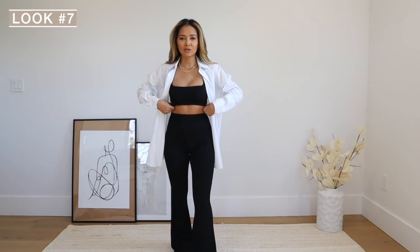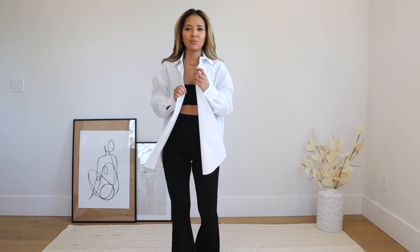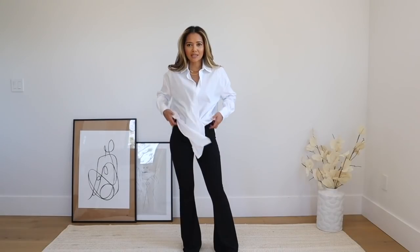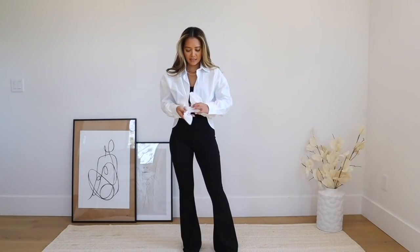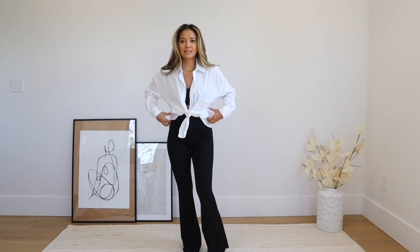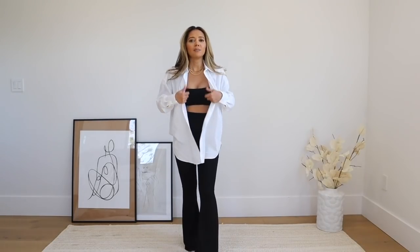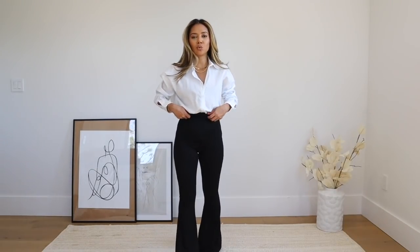For this look I threw back on the little bralette or crop top and added a classic white button-down shirt over it for a free, classic yet freestyle look. A white button-down is one of the most timeless shirts — you can wear it buttoned up and tucked in for work, or tied up just like this with the flare pants; they look really adorable. You could also use it as a swimsuit cover-up or wear it with a skirt. This one is a size zero and it's more oversized.